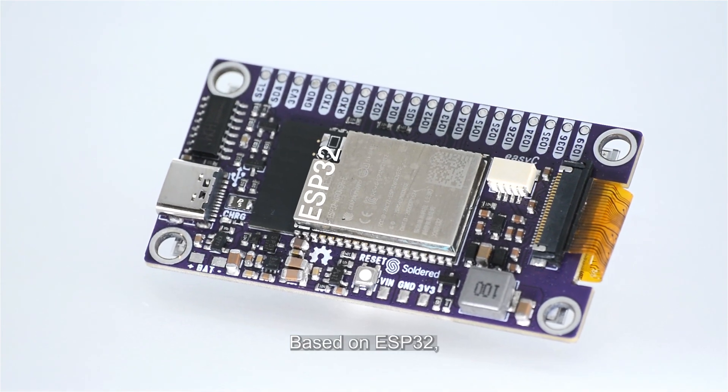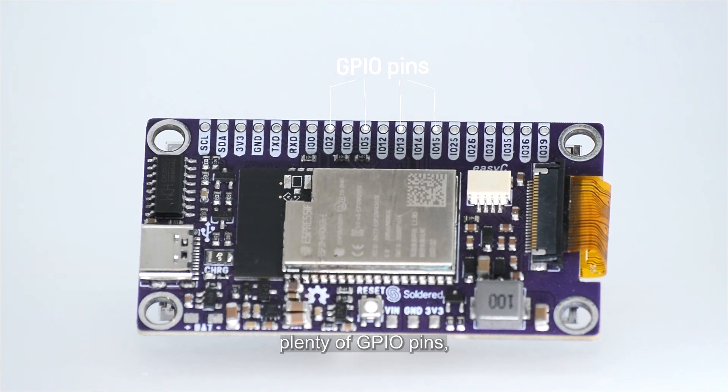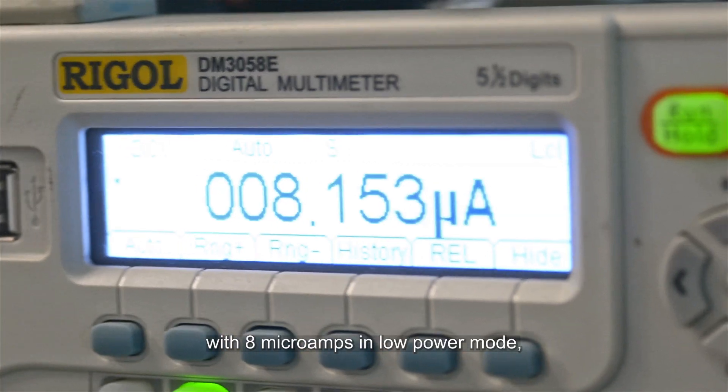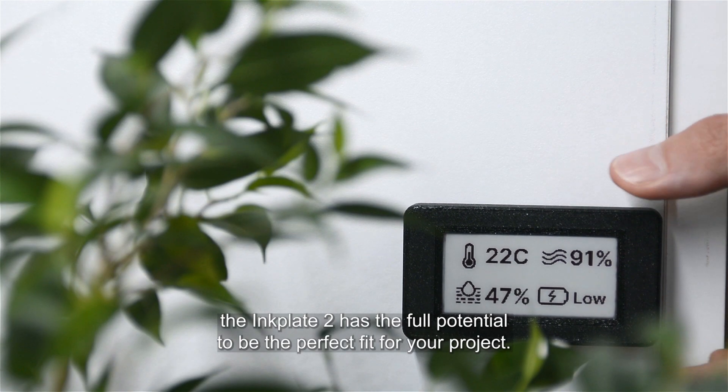Based on ESP32, with Bluetooth, Wi-Fi, plenty of GPIO pins, and a built-in lithium-ion battery charger with 8 microamps in low-power mode, the InkPlate 2 has the full potential to be the perfect fit for your project.